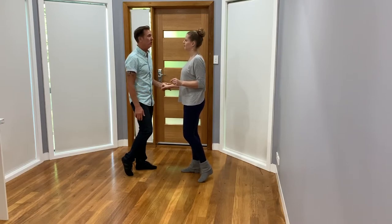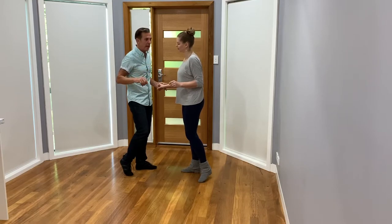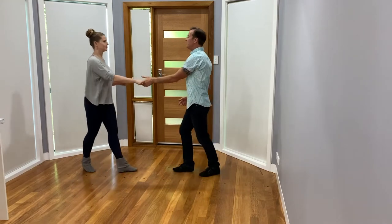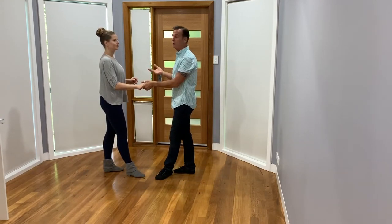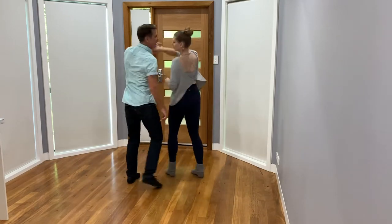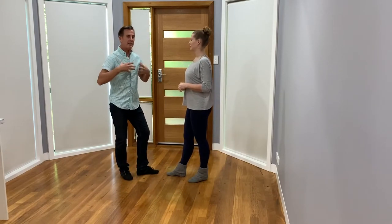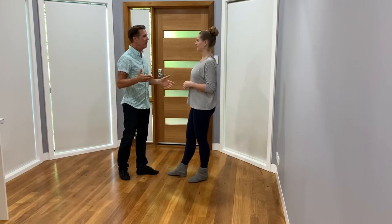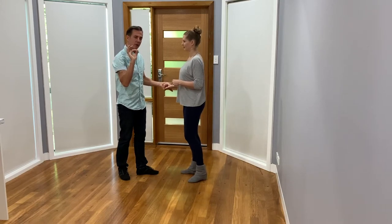We're going to do a side pass, so we're going to sweep that: seven eight one two three four five six seven eight. Side pass to push break: seven eight one two three four five six seven eight. One of the tips there — because I'm leading a nice compression hitch-like action for the sweep of the kickball — I'm actually making up a lot of the travel for the girl.